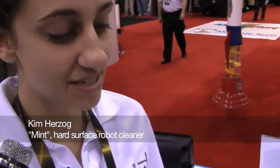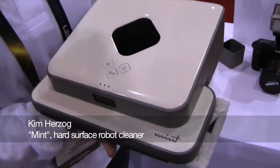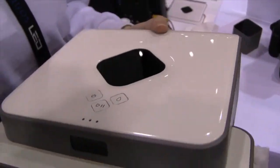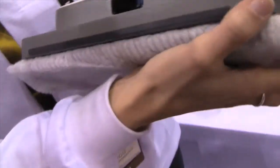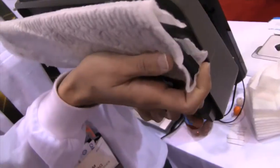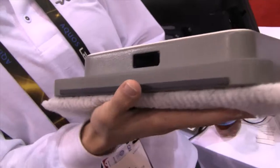I'm here with Kim, and Kim's going to tell us a little bit about this little device and what it does and how it works. So this is Mint, which is our hard surface floor cleaning robot. Basically what it does is you can take a standard Swiffer pad, pop it on this really easy magnetic pad, pop it right back on, and you can basically clean any hard surface floor with just a touch of a few buttons.